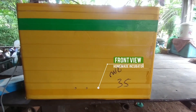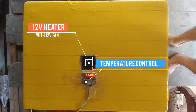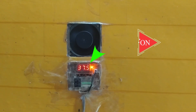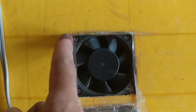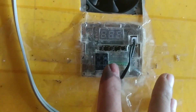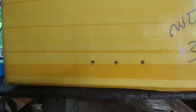Here is our incubator that we are going to make today. I place all components at the top of the incubator. Here is how it works: take the cover of your foam box and then you need to make a hole — cut a hole to fit all the components as shown.